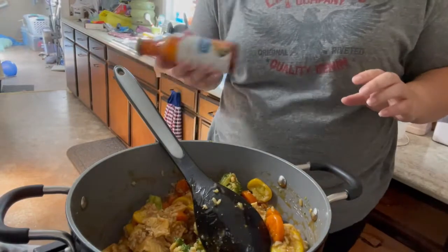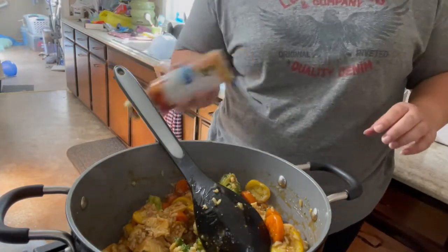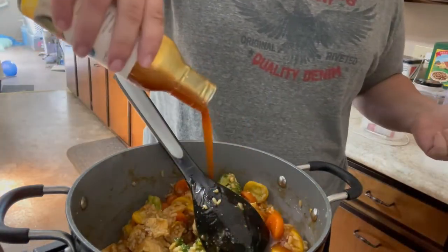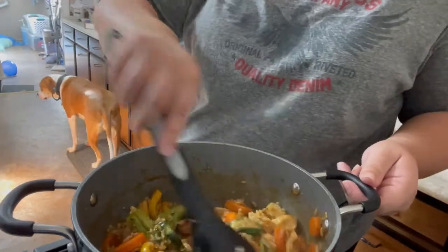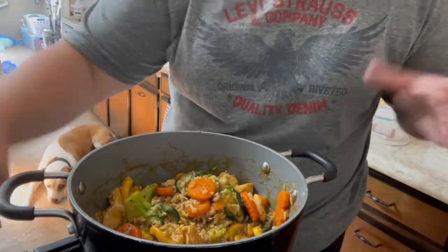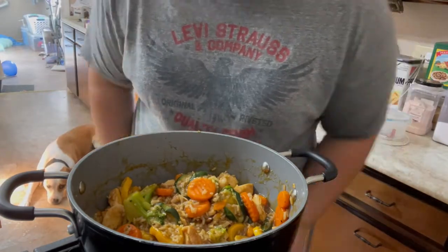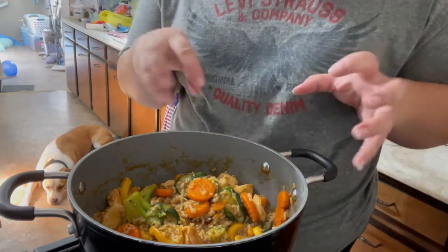I just added a little bit of water to my jar and gave it a good shake to help loosen up the sauce that's stuck in there, then poured it all in. At this point I'm just going to let things continue to simmer a little bit longer, make sure my vegetables are cooked, and torture my hungry child a little bit more — he's clearly starving. We'll give this probably another three to five minutes to let it all kind of simmer and come together.